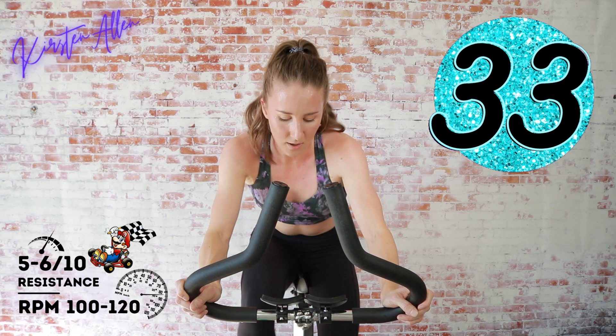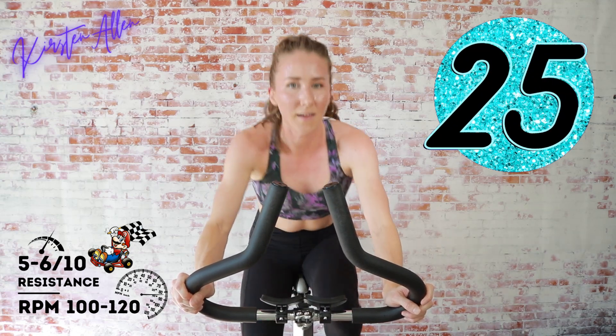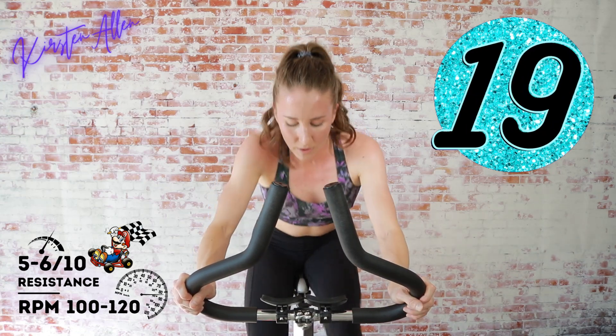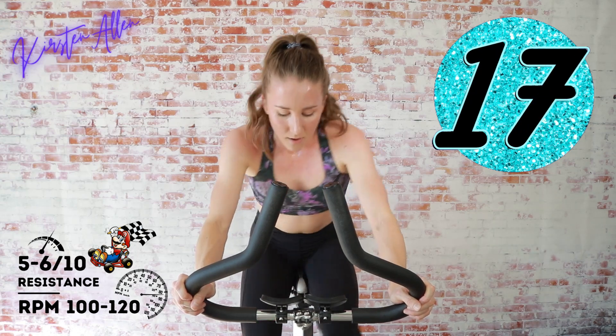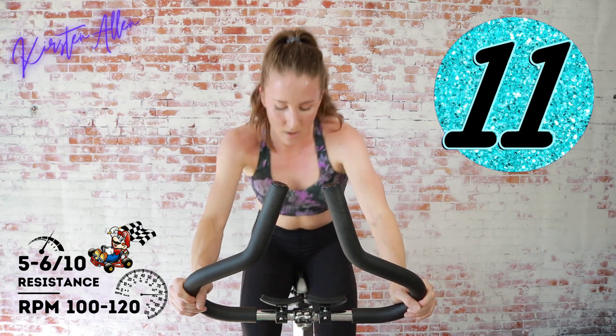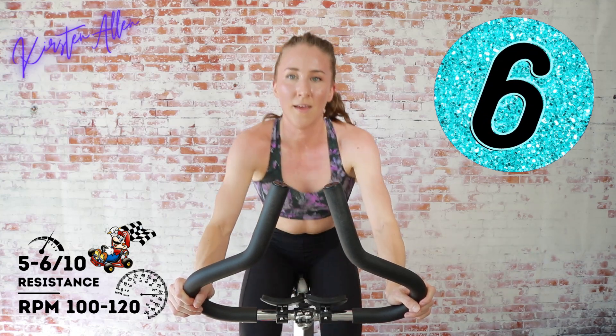Sprint for 45 — find that right tension, you're at a five out of ten. Come on, keep going, let's get it! Final 15, keep sprinting — come on, you got it.